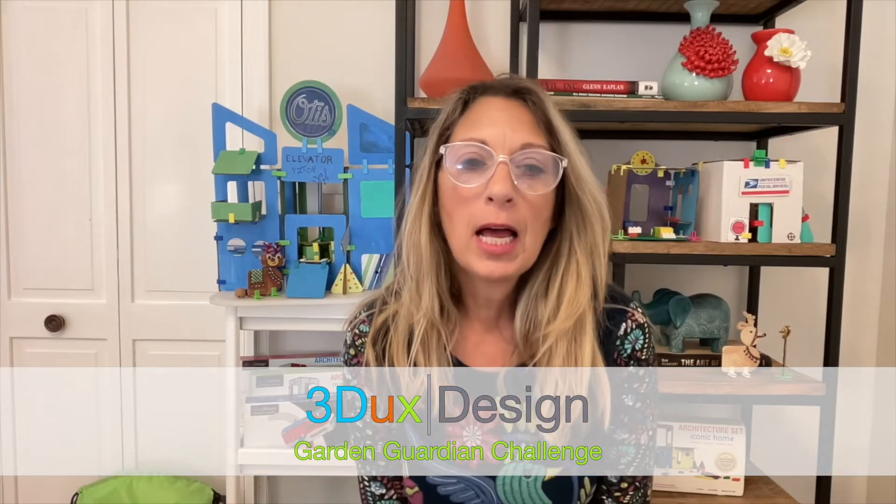Hello, it's Marci Klein from 3DEX Design, and I'm thrilled to announce this year's Earth Day Challenge, the Garden Guardian Challenge.